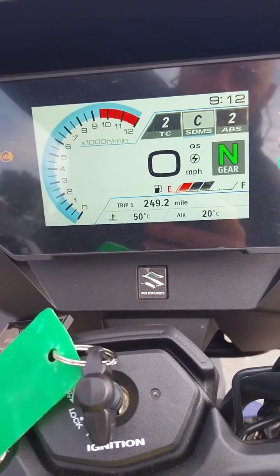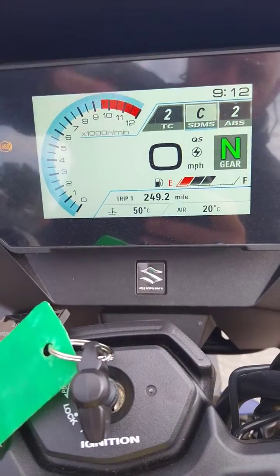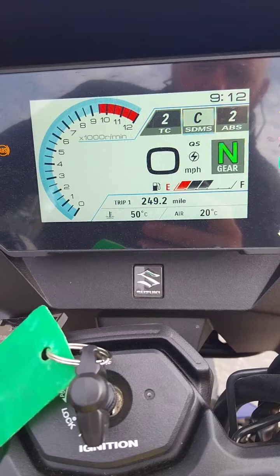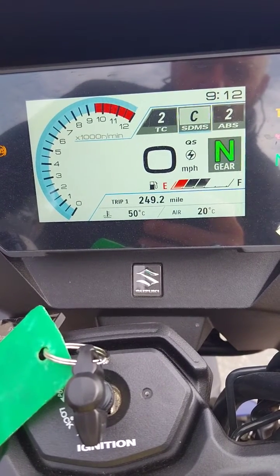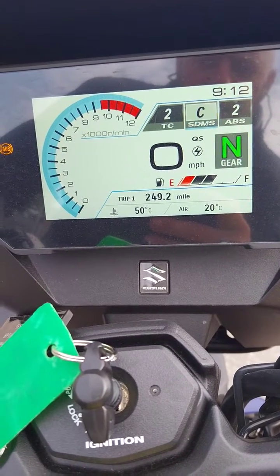You've got here traction control, power modes, and your ABS settings. The ABS setting is on 2 which is for general road use. If we go off road then we'll be switching it to 1, which gives less intervention. You can turn it off altogether on the rear.